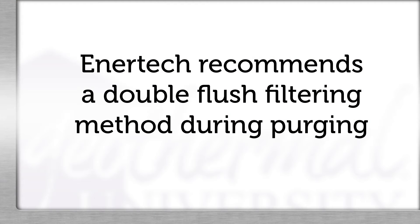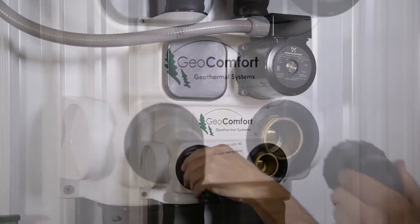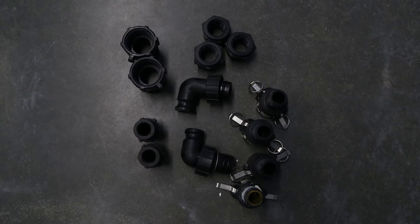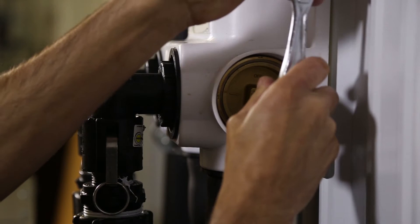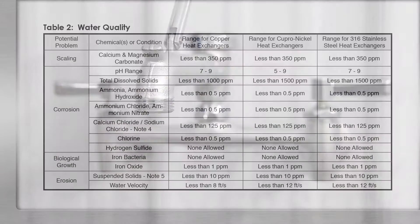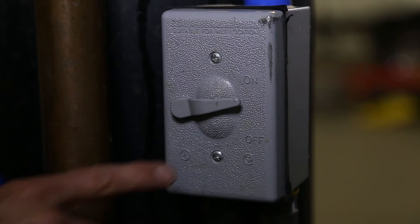Intertech recommends a double flush filtering method during purging. We'll flush the geothermal system and the earth loop separately. Connect flush cart hoses to the flow center flush ports using proper adapters, and then connect water supply to the hose connection on the return line of the flush cart. Turn both three-way valves on the flow center to the flush ports and loop position. Turn on the water supply. Prior to filling and flushing, the water quality should have been determined to be proper quality. As the reservoir fills up, turn the pump on and off, sucking the water level down.